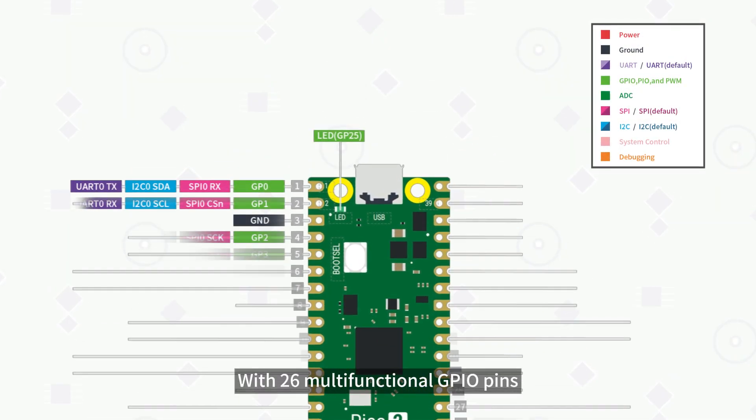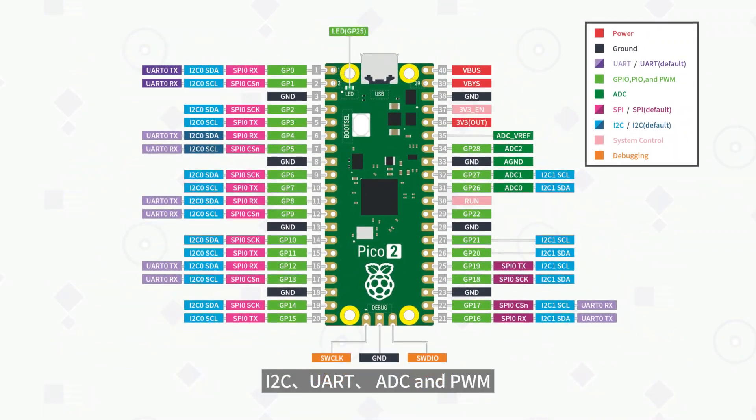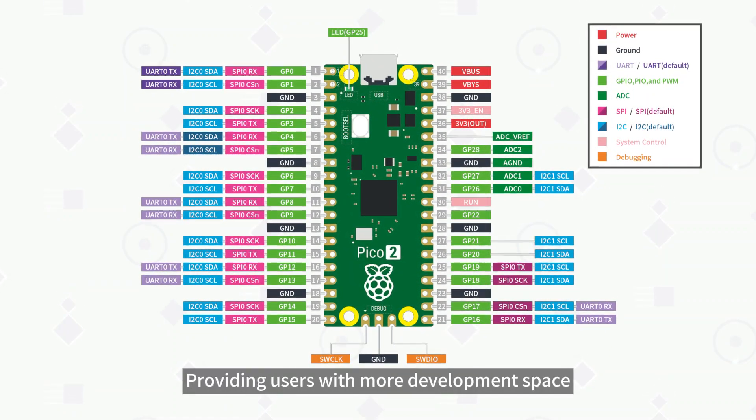The development board is equipped with 26 multifunctional GPIO pins, covering various peripheral channels such as SPI, I2C, UART, ADC, and PWM, and is compatible with the vast majority of Pico expansion boards, providing users with more development space.